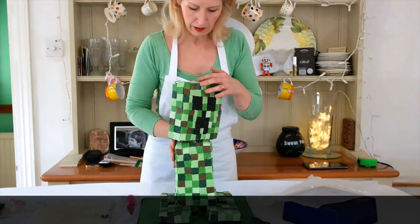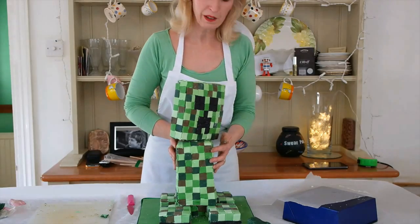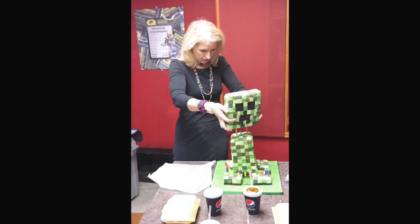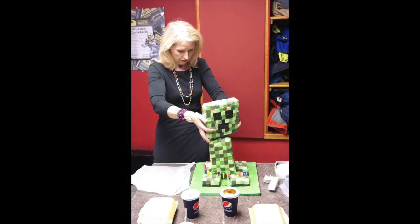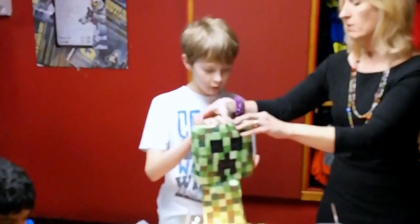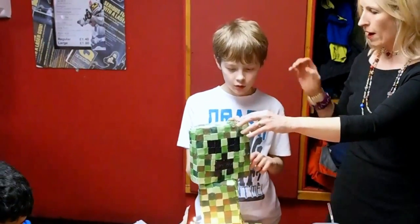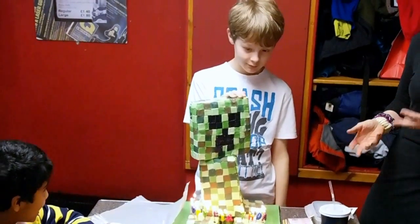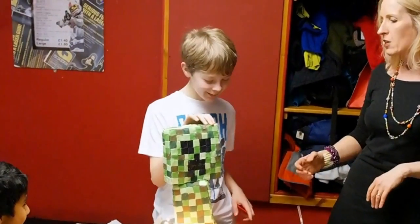Pretty gorgeous, or what? Yay! Happy birthday to you, happy birthday to you!